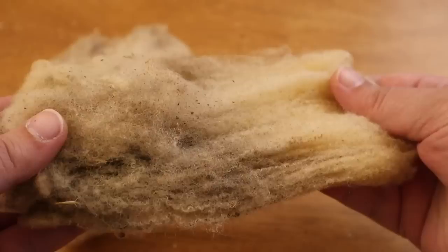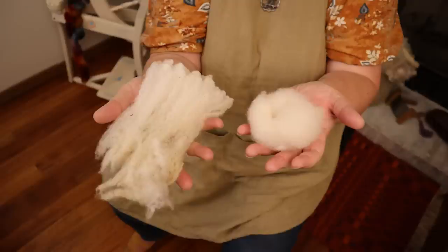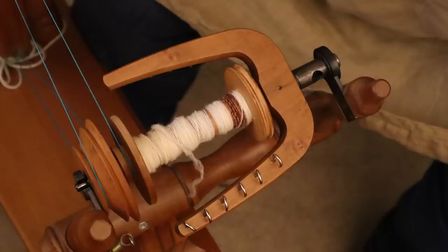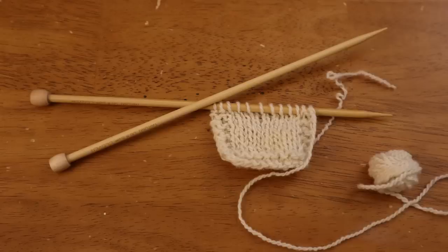When we do a breed study, we take one breed of sheep and start from a raw lock of wool — raw meaning cut off the sheep, not washed or anything. We go through the whole process of cleaning it, scouring, preparing it for spinning through combing or carding, spinning it, and then taking a look at that final yarn. Often we sample that final yarn to get a good look at the fabric and ask: what might this be good for? What purpose would best match up with this wool? So that's what we're up to today.